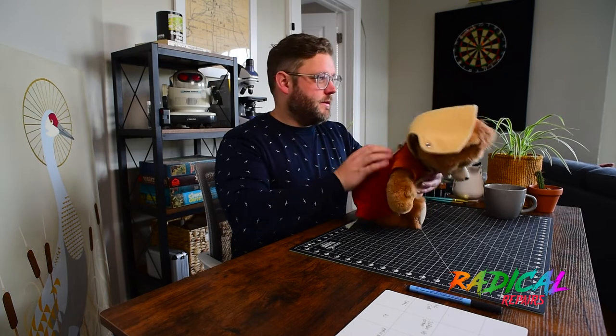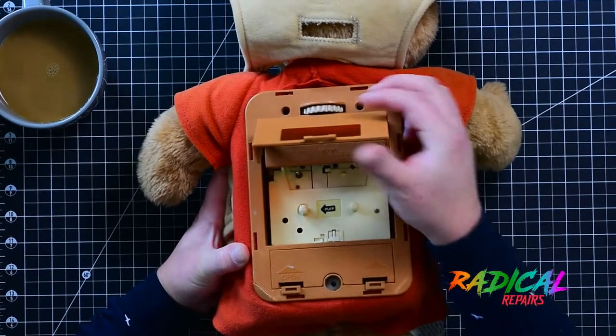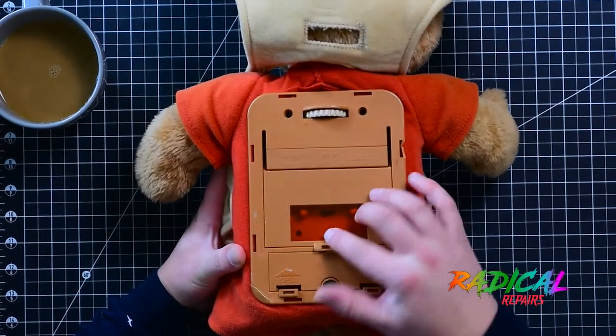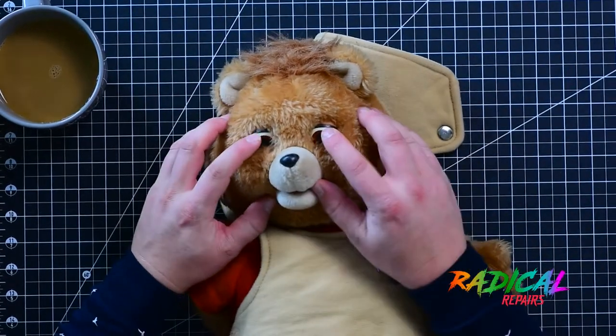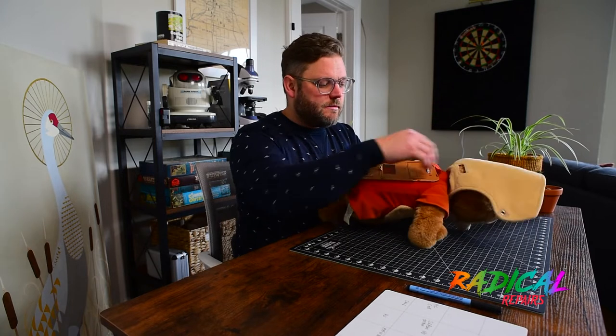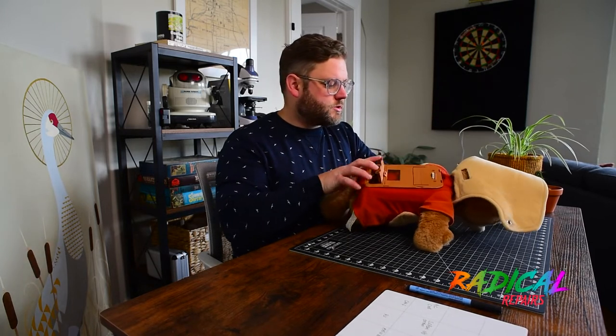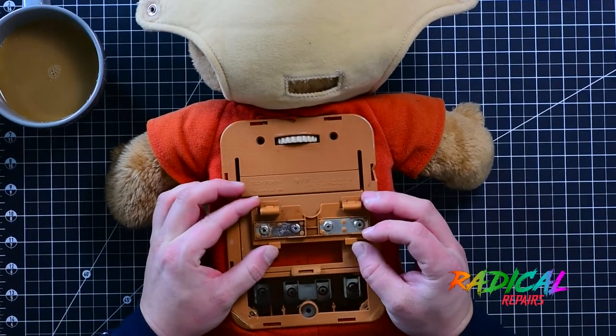The cool thing about this doll is that it's actually animatronic. It has a cassette player — I'll tilt this toward the camera so you can see that. Essentially what this bear does is you put a tape in here, you play the tape, and then there's actually movement in the mouth and in the eyes. I picked this up used on Marketplace, and basically what was wrong with it, it seemed, was that the battery terminals were corroded. I'll show you that now — yeah, you can see there, got some corroded battery terminals.